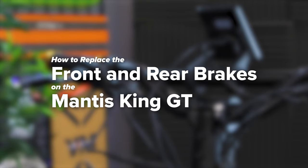Welcome to Voro Motors. Today we'll be showing you how to replace your front and rear brakes on the Mantis King GT.